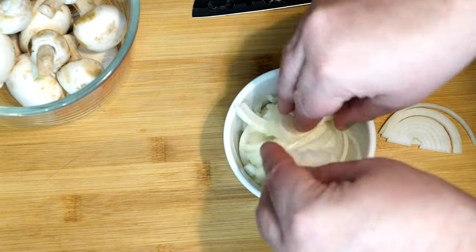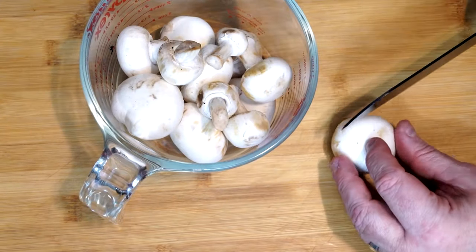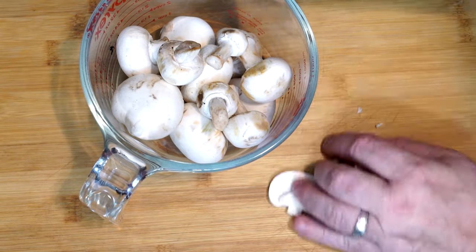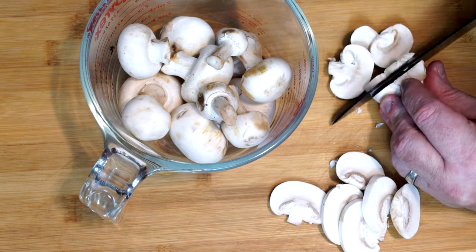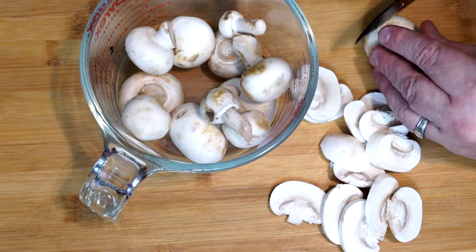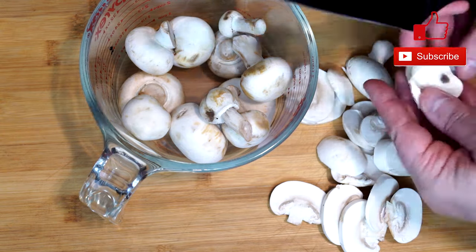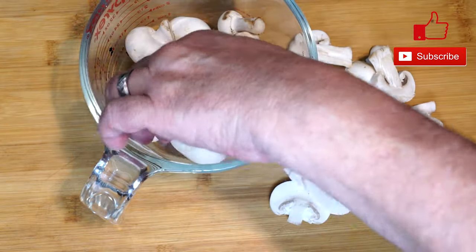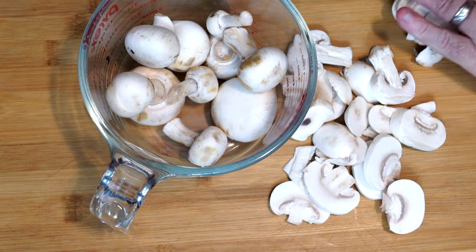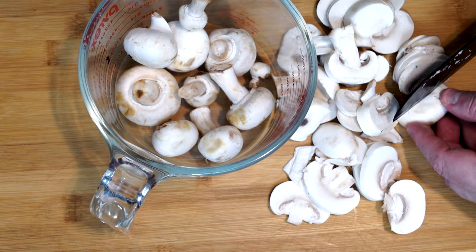This is basically prep time to get everything ready for cooking. With your mushrooms, you're going to need about 12 to 15 mushrooms and you're going to slice them thin. You can use any mushrooms you want, but just make sure they're not huge hunks. You want them thin enough to cook through and absorb moisture from the gravy. Huge hunks aren't going to do it, so go ahead and slice through all the mushrooms.